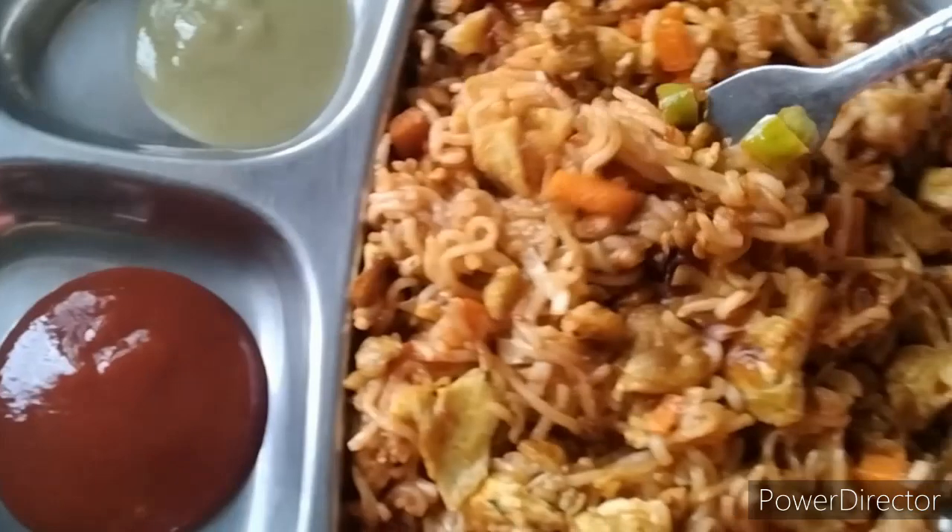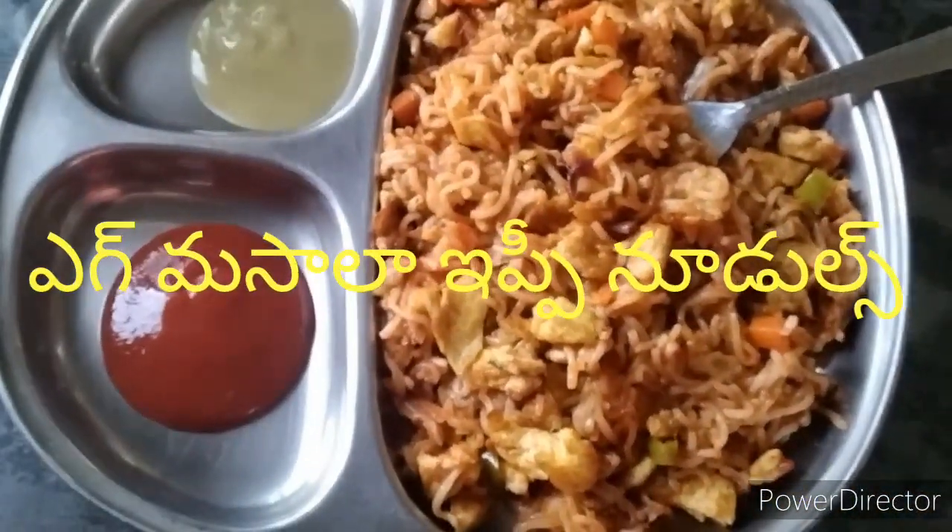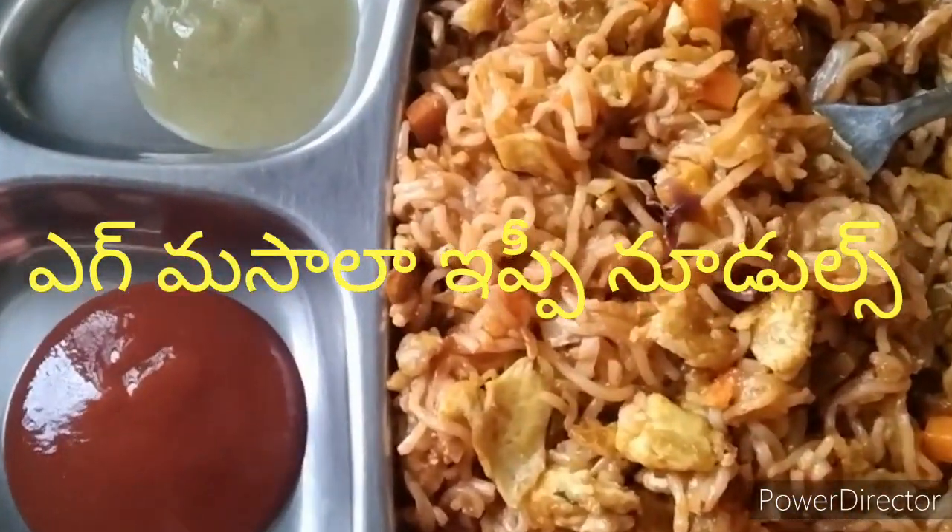This is a good taste of egg masala. It is a good taste of the egg. I will start with the noodles.